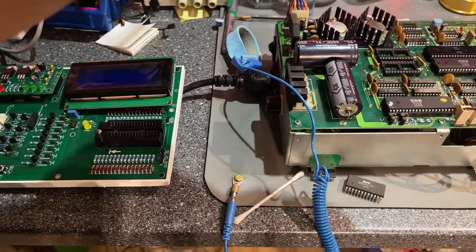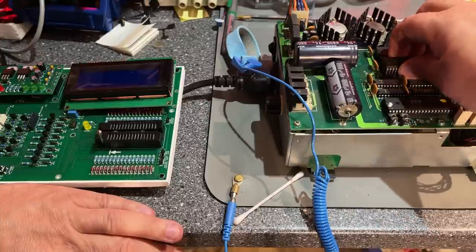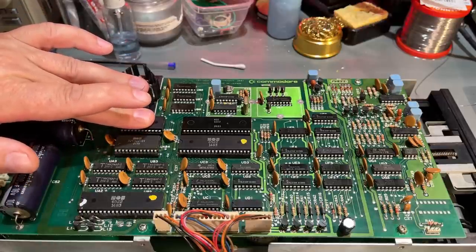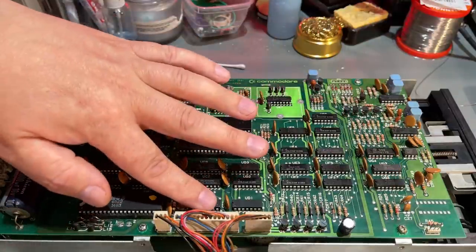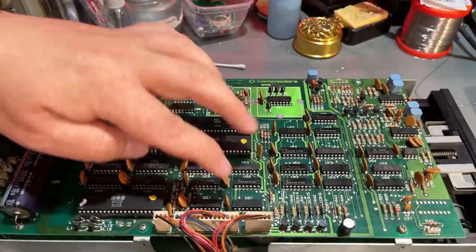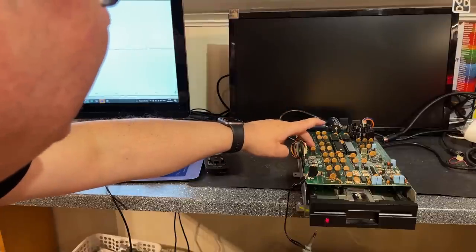I checked with the one from the working drive and that came out with the same CRC value constantly. I had the drive on for a while just to check if any chips get hot — in fact one ROM is getting quite hot, almost too warm to touch, while the other chips are cold. And there's another chip that is also quite warm.